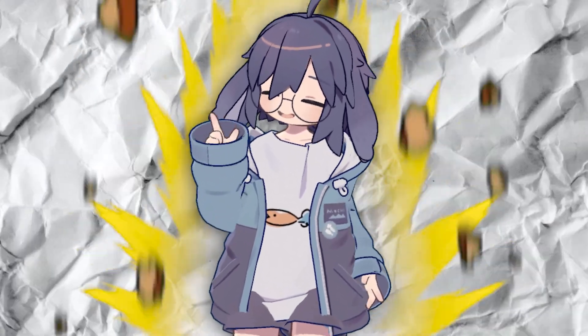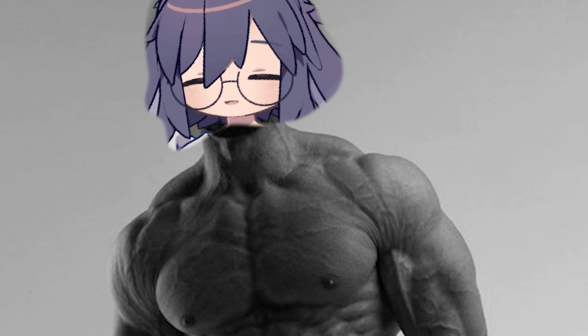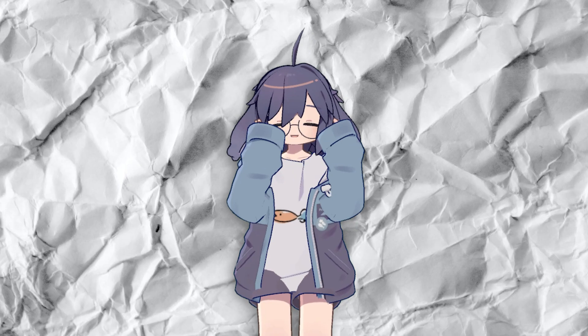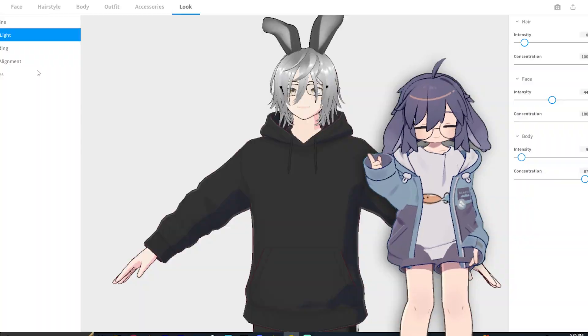I want to make an anime avatar today, so I use VRoid Studio. This is literally a bulked-up version of the Mii creator that Nintendo uses. The sheer amount of options you have is crazy, and you can download it on Steam if you want. I was just messing around and no joke made this avatar in 40 minutes.